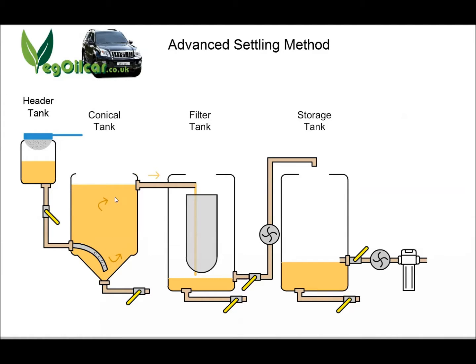All the clean stuff is going to go to the top. So we start off with a nice batch of clean oil in here, and over time we're going to introduce dirty oil. That dirty oil is going to settle to the bottom and stay there, and the clean stuff is going to go to the top. So all your settling filtration is taking place in this conical tank.